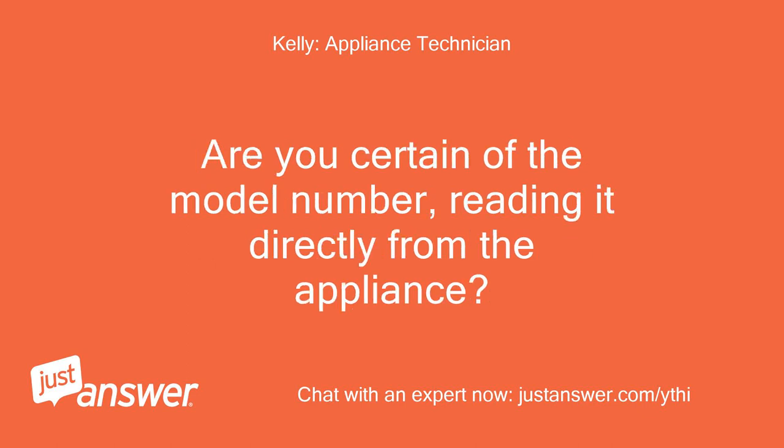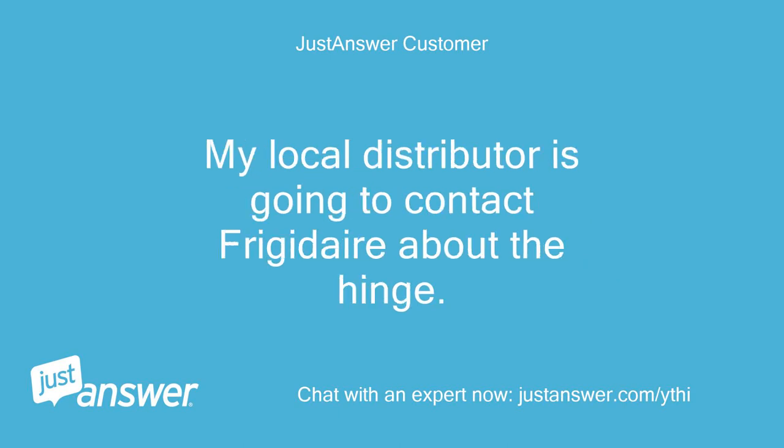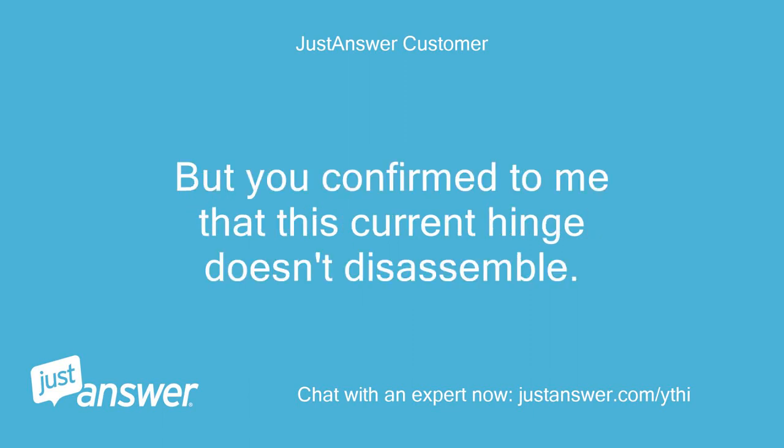Are you certain of the model number, reading it directly from the appliance? Kelly, I'm certain of the model number and all holes to reverse the door. My local distributor is going to contact Frigidaire about the hinge — he's perplexed as well. But you confirmed to me that this current hinge doesn't disassemble.